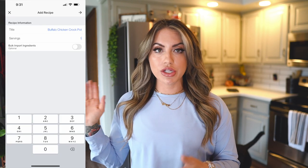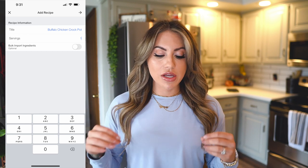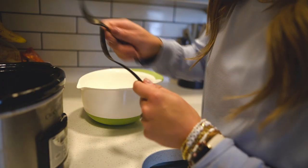So here's a screenshot of what MyFitnessPal looks like. When you title your recipe, you're going to put the serving size as one for now — this doesn't matter because you have to cook your meal first. You want to make sure that we're weighing it out after everything is already cooked and all of your ingredients are already in the meal.